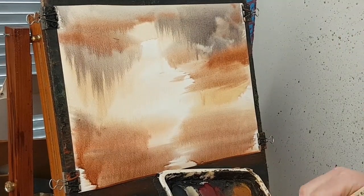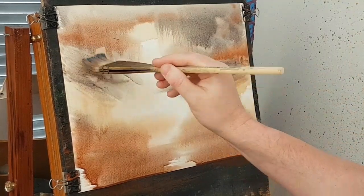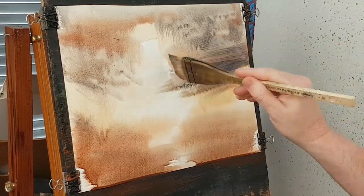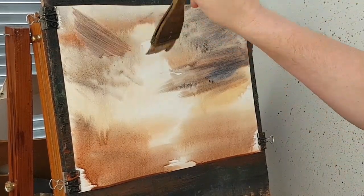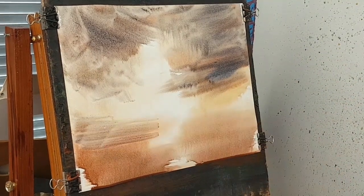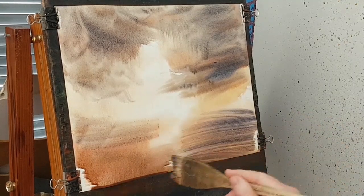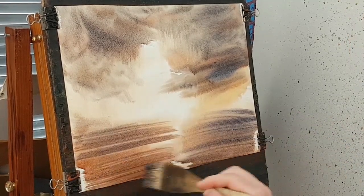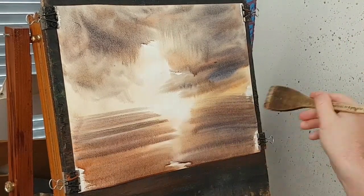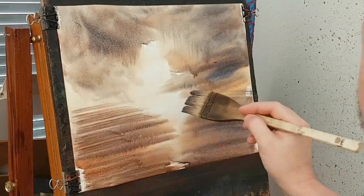A bit of brown, a bit of blue, a bit more red. Ultramarine down the bottom somewhere. I'm just being very careful not to paint over that central light area, because that's going to be the main feature of the painting.